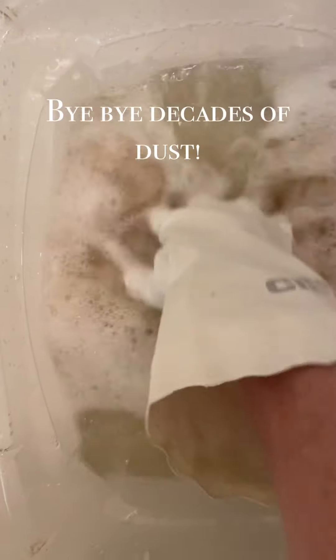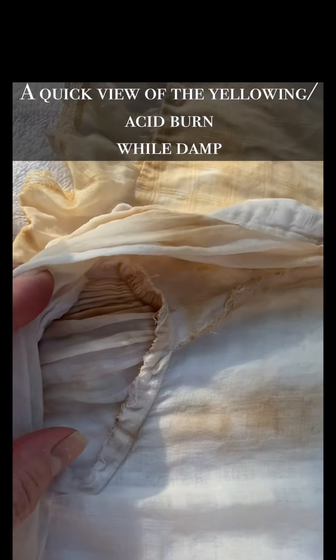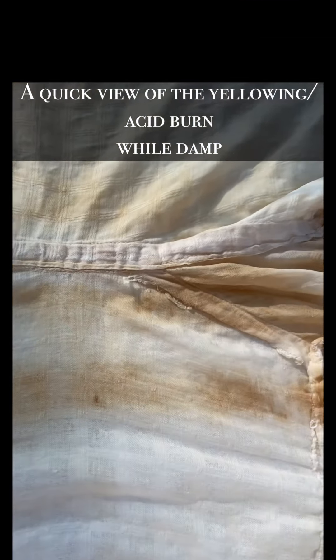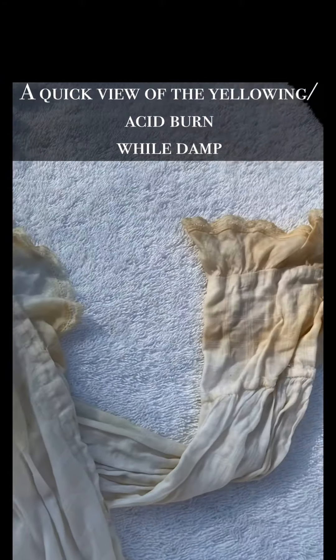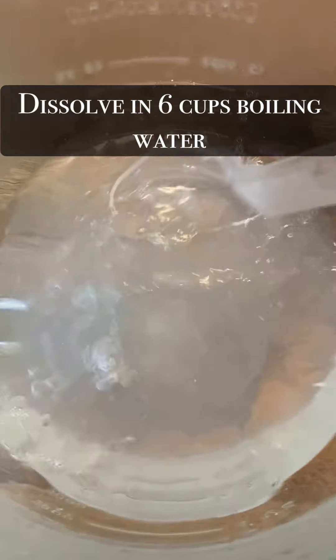I'm going to start off with doing just a quick dip in a little bit of dish detergent, and then a 15-minute soak with one tablespoon in a tub with retro wash. I wanted to show it here while it's damp so you can really see the extent of that acid burn in certain areas, which has been great with sodium perborate.